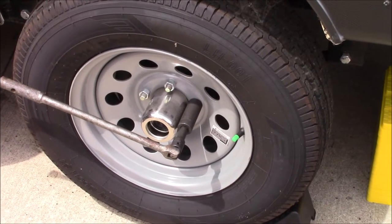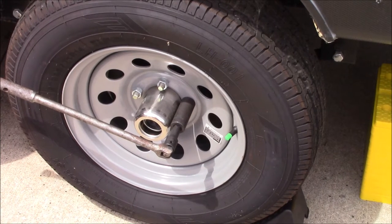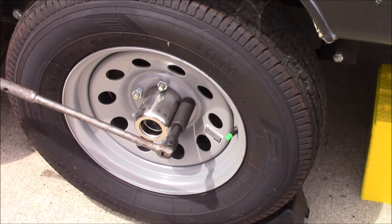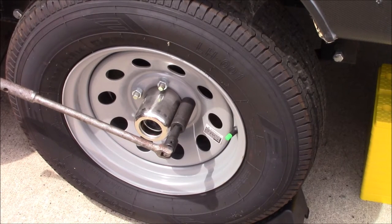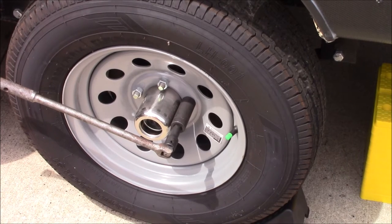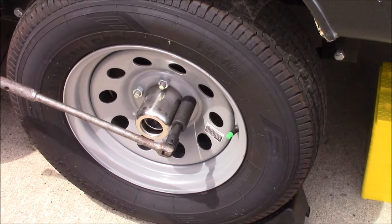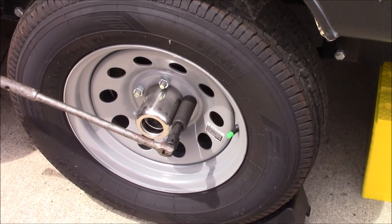First thing you want to do is make sure that the trailer is stable. If you have it hooked up to your tow vehicle, that would be good. I did put the stabilizers down as well — not to jack the trailer up, just to give it a little more stability. Then we'll go ahead and break loose the tightness of the lugs here.